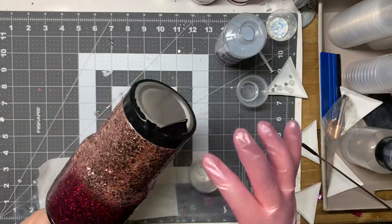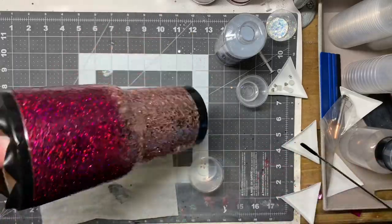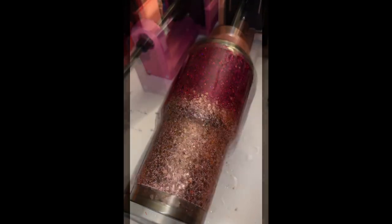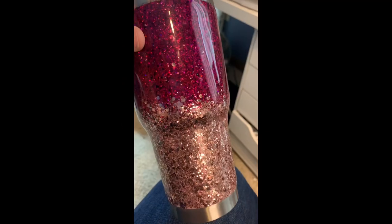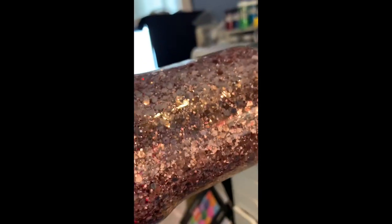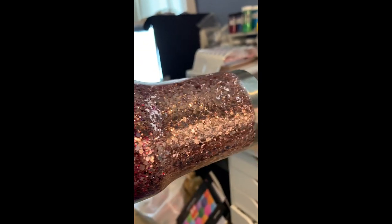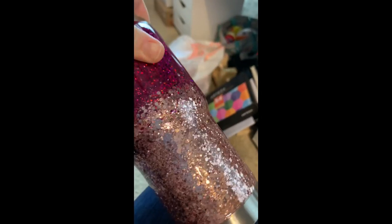As soon as you get done applying your Quick Coat, go ahead and remove your tape if you have any taped areas. This is a really good sealer — as soon as you apply your epoxy it bonds to it, so pulling that tape afterward can pull your epoxy and your Quick Coat off. I had that happen in a few spots when I was doing my first one, so going forward I want to mention that you want to pull your tape immediately after applying the Quick Coat.